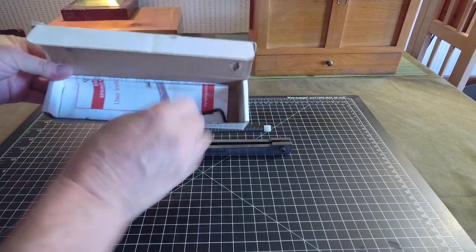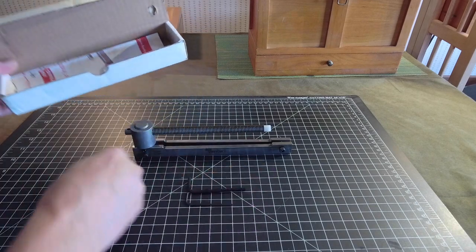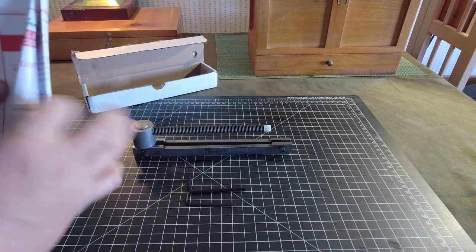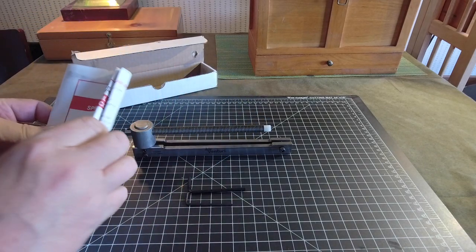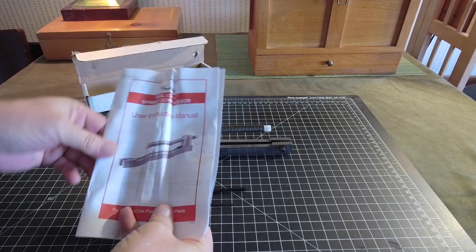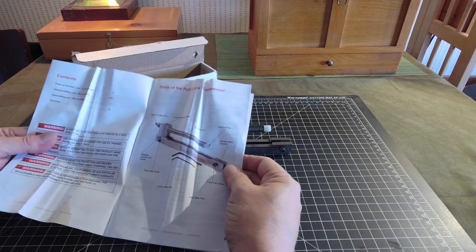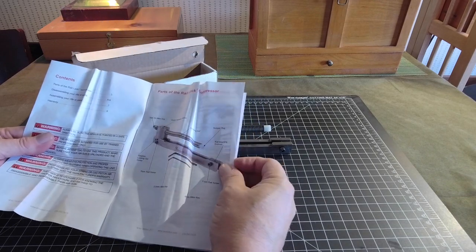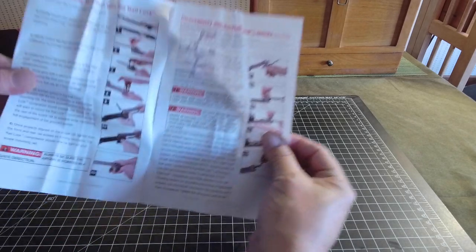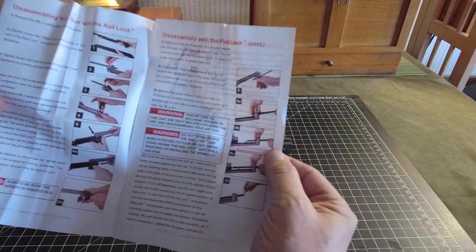It comes in a box along with a couple of allen keys used to make adjustments, and it looks like we have some instructions on how to use it. We have a parts list so we know we have everything, it goes through nomenclature, and then gives us an idea of how to actually use it.